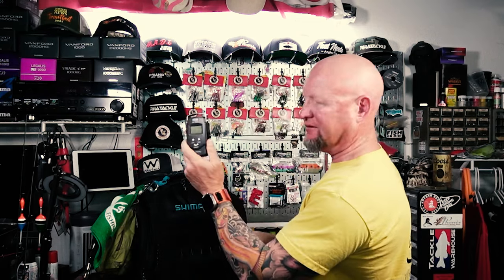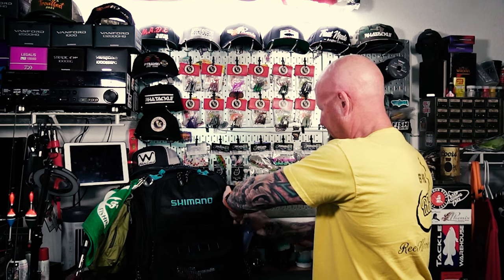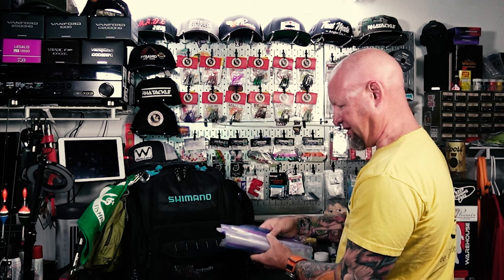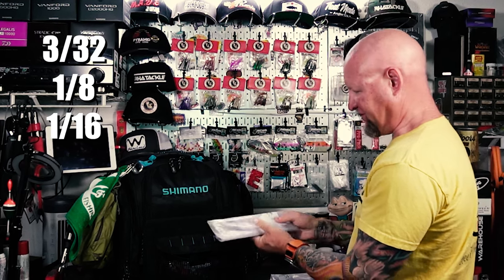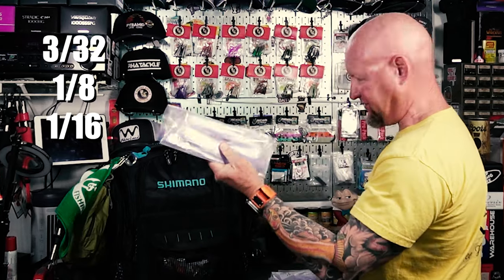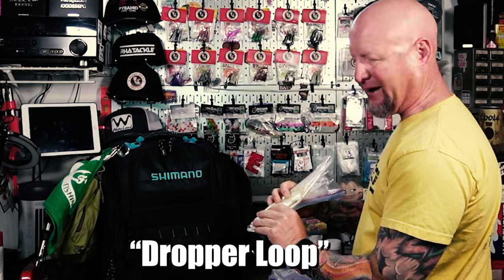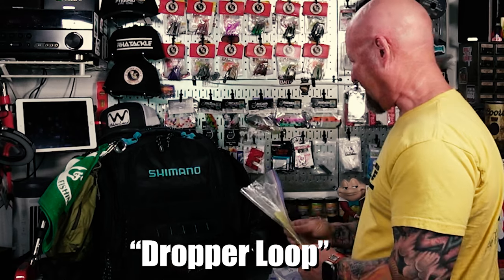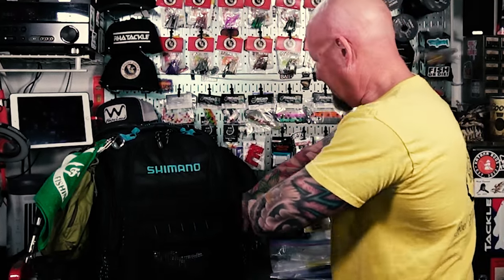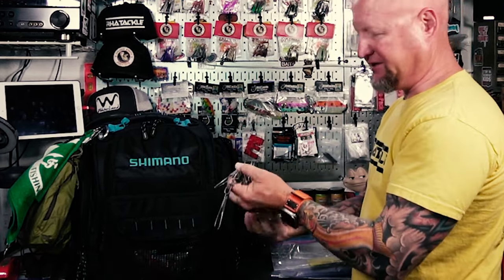Working over to this pocket — this is where I keep all my pre-tied drop shot rigs in different sizes, categorized by weight: 3/32nds, 1/8th, with large number 6 hooks and mostly number 8 hooks. I've also been tying some with leader loops for certain bites like tilapia where you need the hook in their mouth. I also have a hook remover in here, and on the side pocket there's a spot for a water bottle and a stringer in case I need to keep any fish.